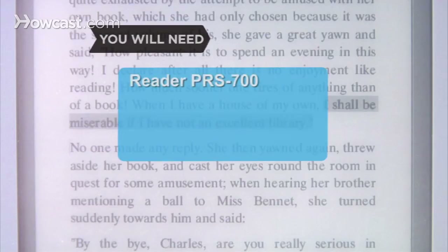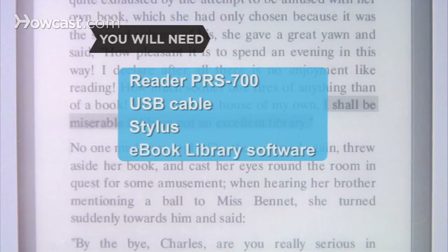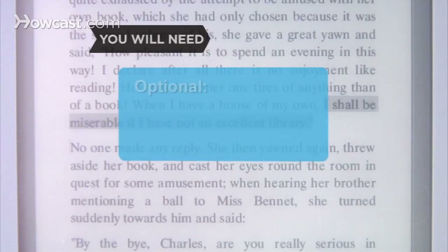You will need a Reader PRS700, which includes a USB cable, a stylus, and e-book library software. Optional: an AC adapter. Step 1.